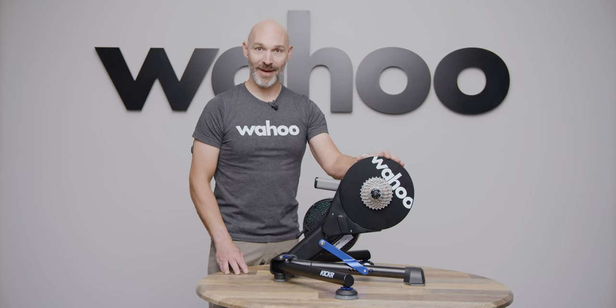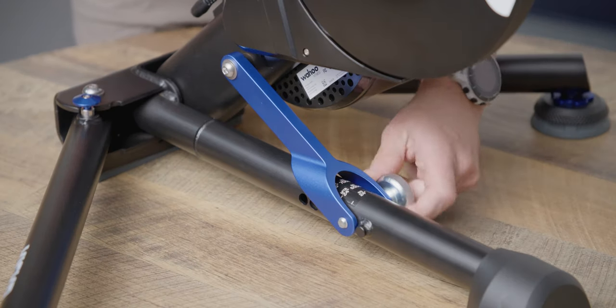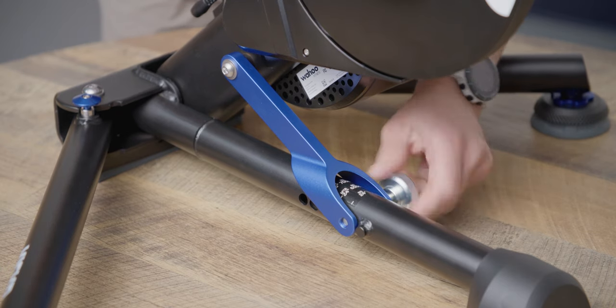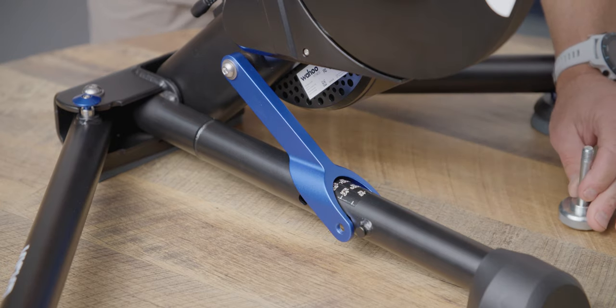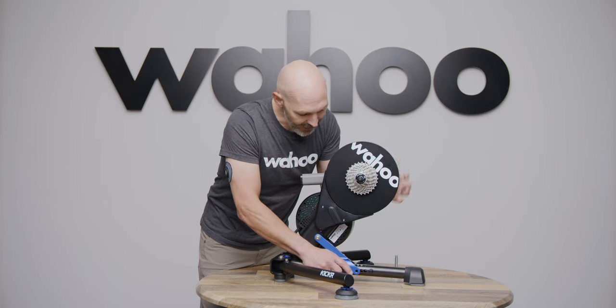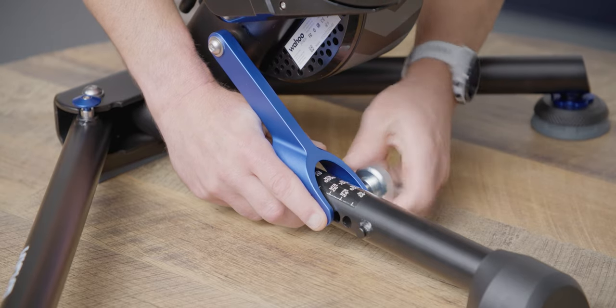The next thing we're going to do is adjust the KICKR for the wheel size of your bike. It comes out of the box set to a 24-inch road bike. If you're unsure of the size of your wheels, take a look at the sidewall of your tires. I'm moving this to a 700C, which is the most common size for road bikes. Loosen the silver knob first, pull it out, then lift the main body of the KICKR and tighten it clockwise firmly, and you're ready to go.